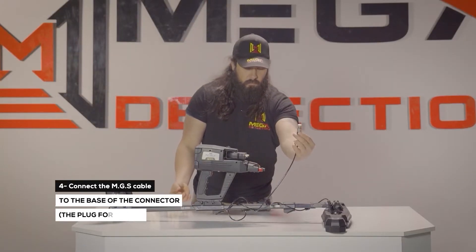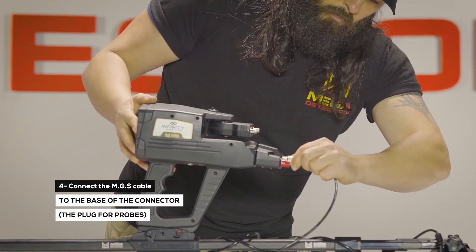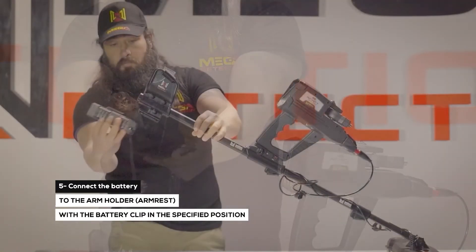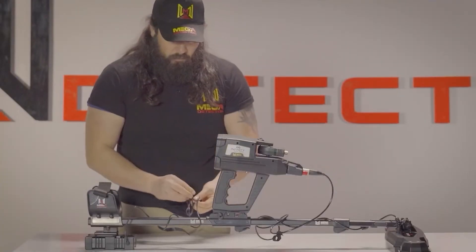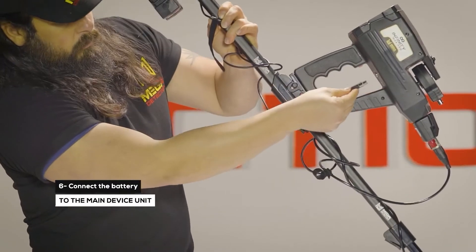Connect the MGS cable to the base of the connector. Step 5: Connect the battery to the arm holder armrest with the battery clip in the specified position. Step 6: Connect the battery to the device.